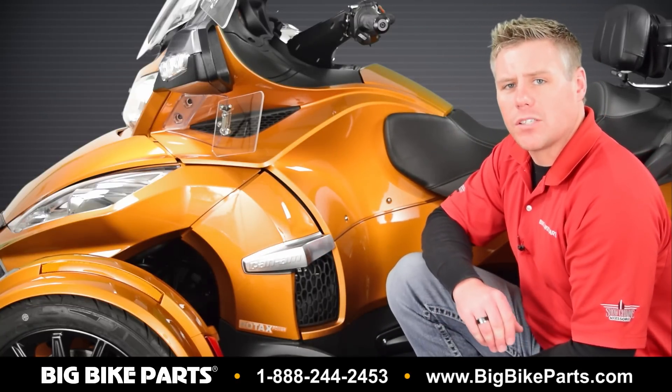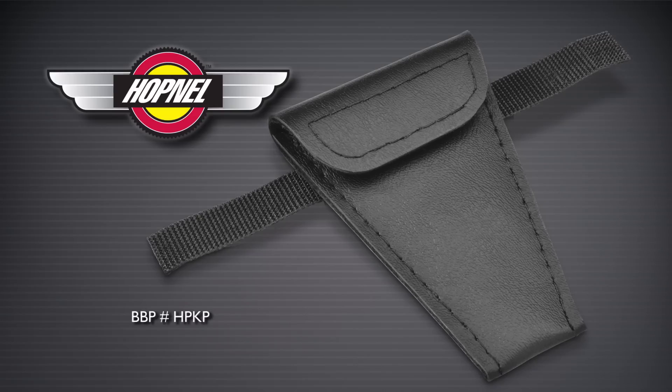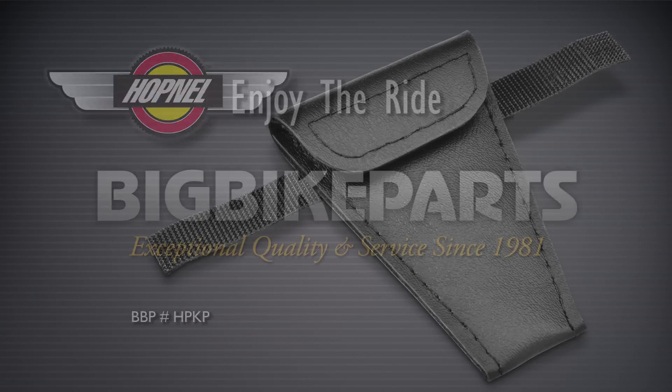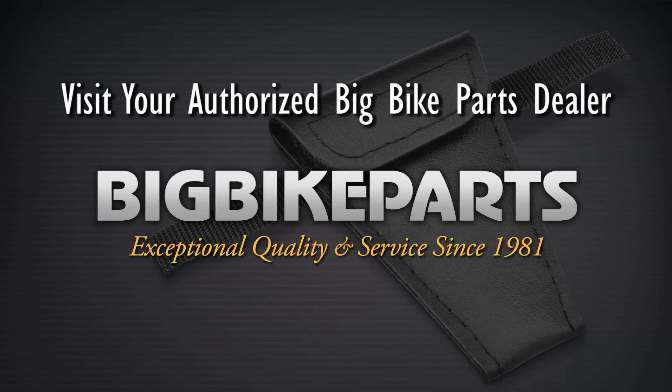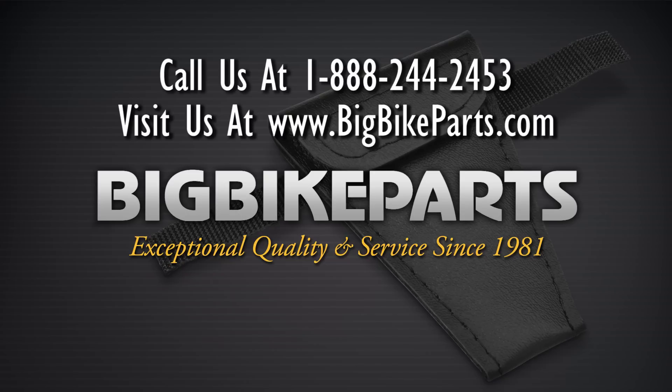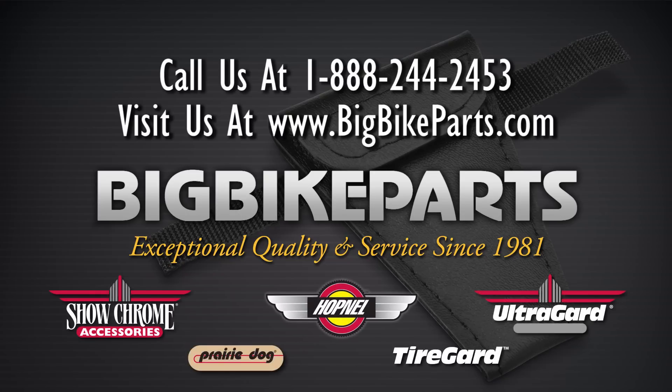If you have any further questions on this hide-a-key pouch, please feel free to look us up online at www.bigbikeparts.com. While you're there, please check out the dealer locator section. You can also give us a phone call at 888-BIG-BITE, and be sure to like us on Facebook to stay up on all the new items. Thank you for watching and safe riding.